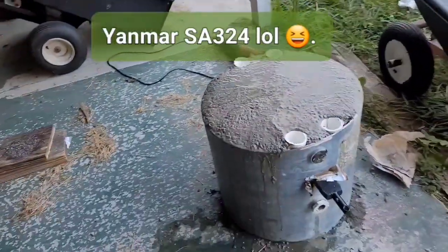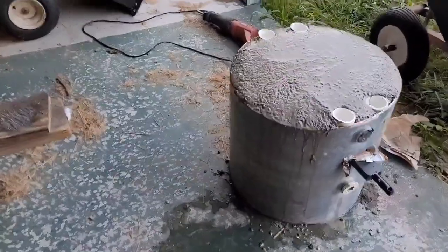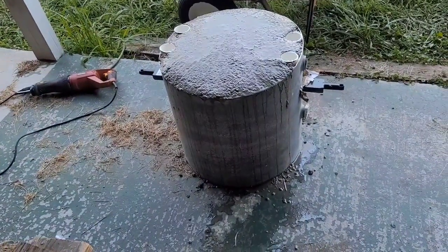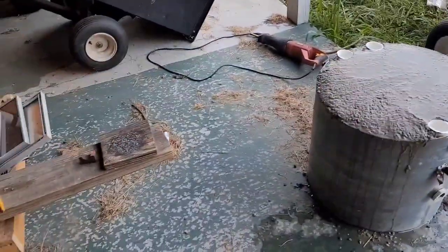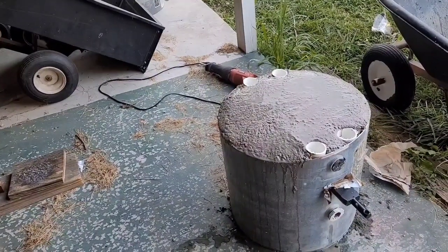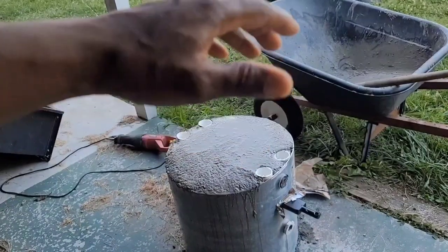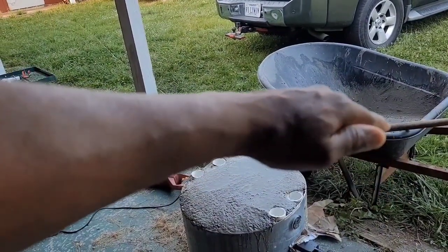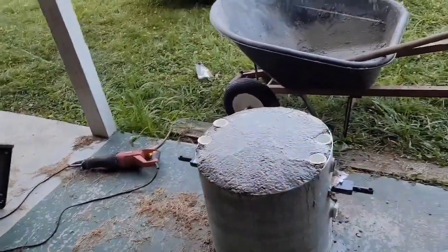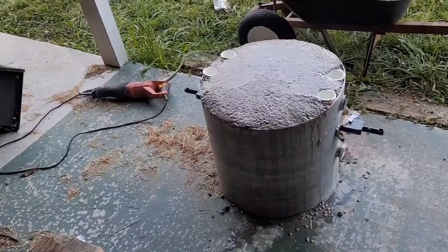My Yanmar SA340, to use the full capacity of the loader, the book said like over 500 pounds of counterweight. The way I looked at it, counterweight is not ballast weight. Loading the tires is not counterweight — loading the tires just keeps the rear tires on the ground. The counterweight is behind the rear axle, so it pivots — it wants to seesaw. So this 380 pounds all the way back there is actually multiplied, and it wants to lift weight off of the front wheel, easing the weight off the front axle and the bearings. Really, to safely use the full capacity of the loader, you need counterweight to protect your front axle.